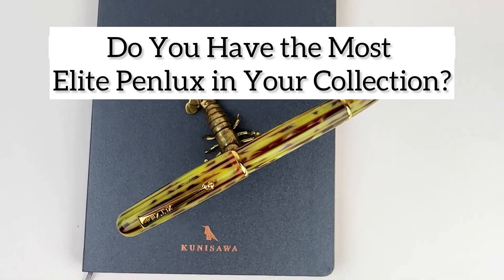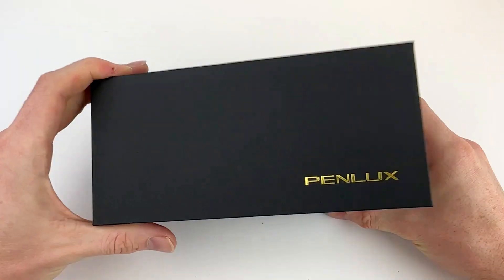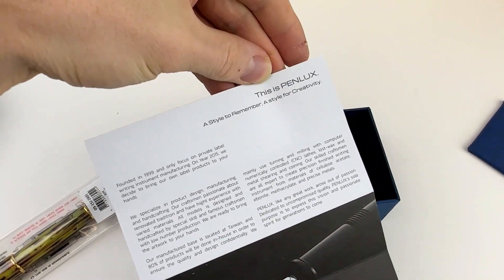Do you have the most Elite Pinlux Fountain Pen in your collection? If you haven't purchased one recently, you might not. Pinlux just released a new model — the Pinlux Elite Fountain Pen — and this new model is now their premium pen design.